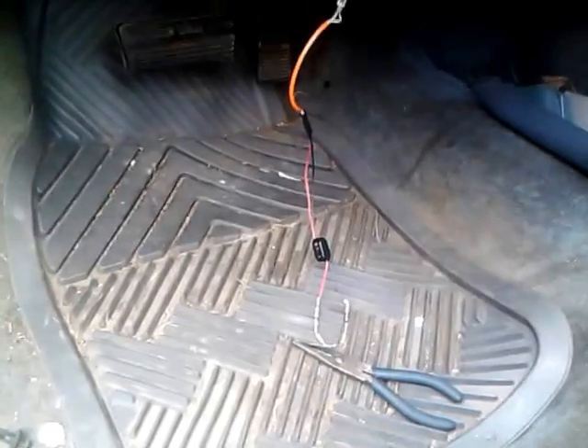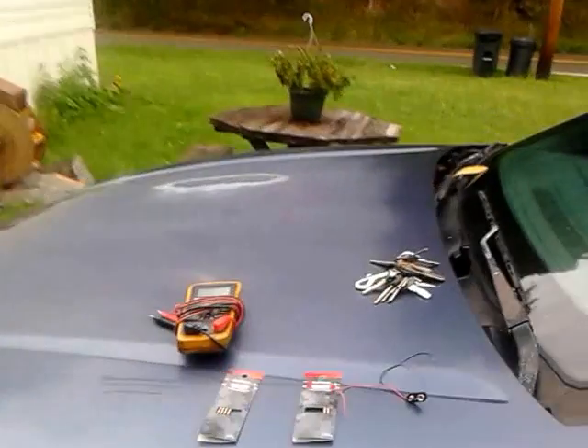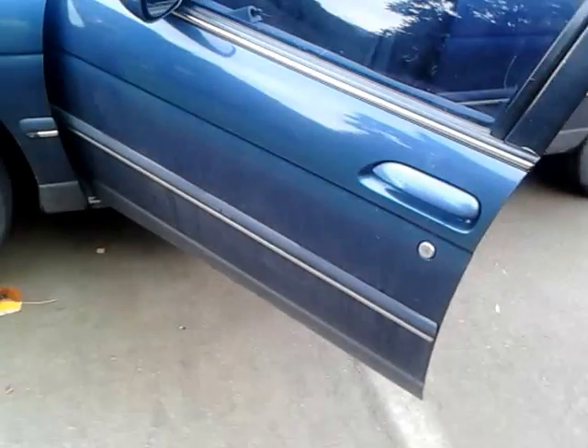After putting them in like that and hooking it up, if you have the key, all you have to do is turn it and start it as normal — the car will run as normal. If you don't have the key, you're going to have to find some way to either break the ignition. I'm not telling you to break your ignition, but that's what I would do.